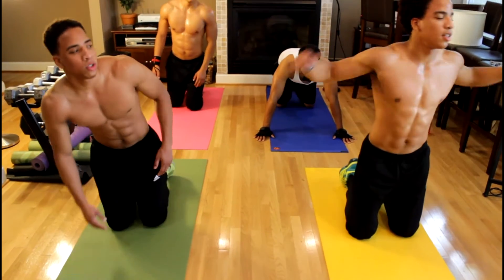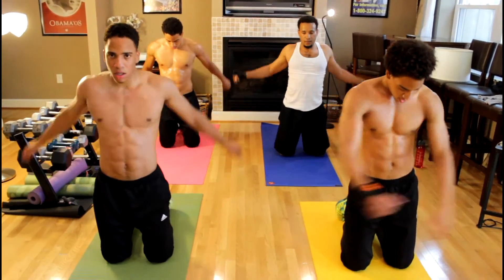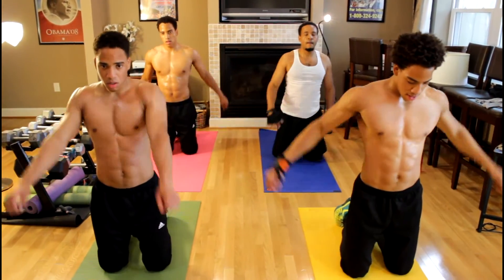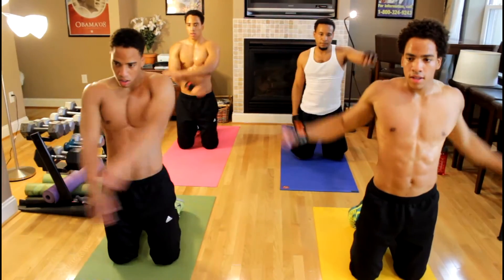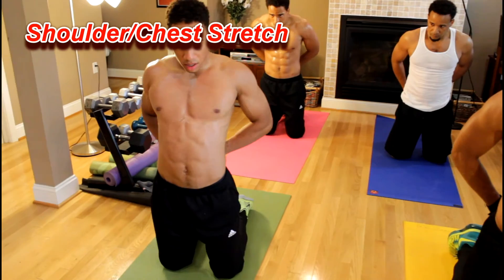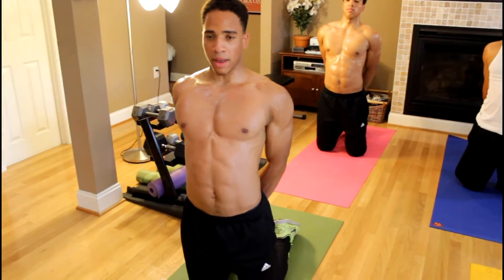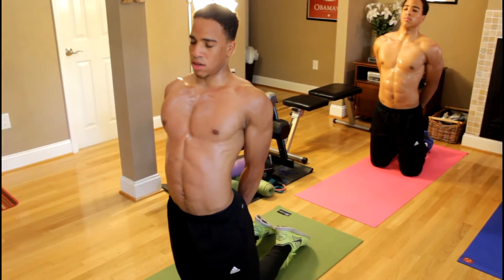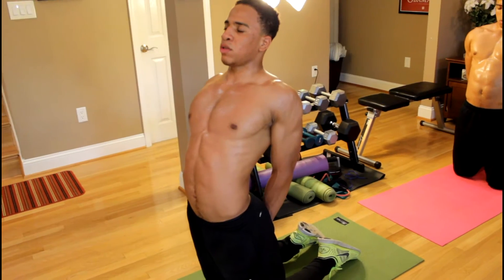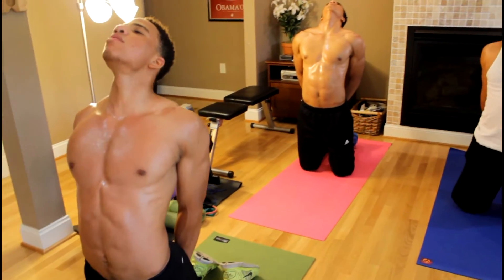Now we're going to loosen up the chest and shoulders. A really good shoulder and chest stretch — put your arms behind your back, straighten them out, and pull them down past your waist, past your butt. Angle your chest up, put your arms back, feel your shoulders stretching back and your chest, and breathe.